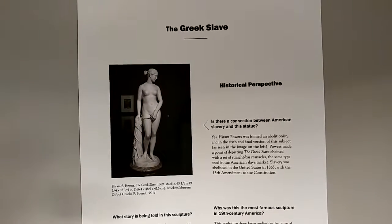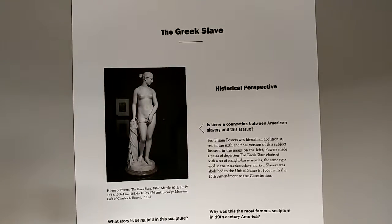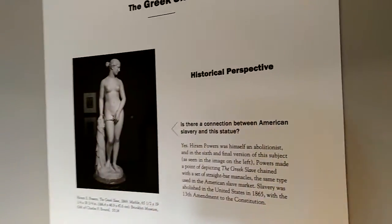This is the Greek Slave made out of marble in 1869 by Hiram Powers. I'm in the Newark Museum.